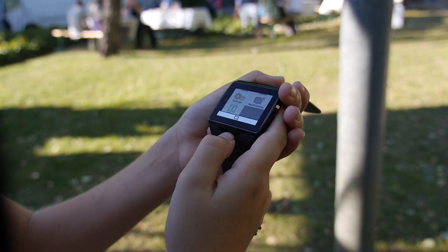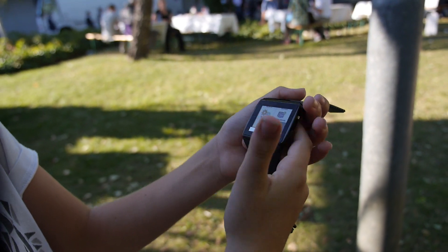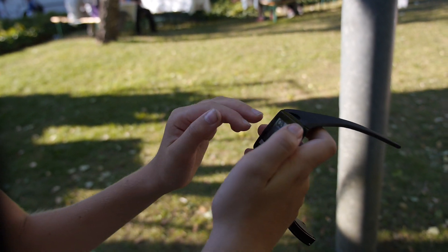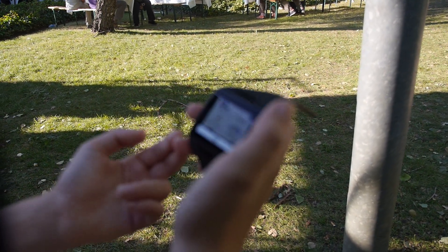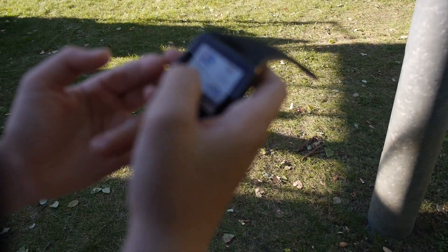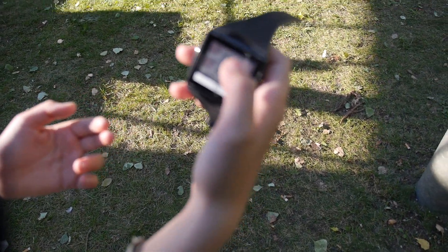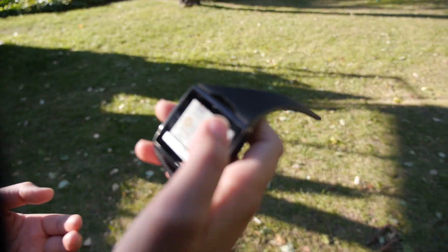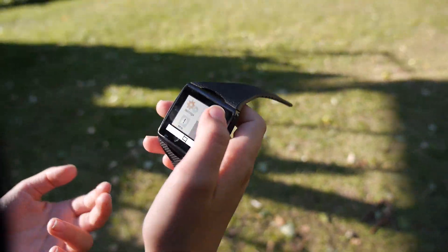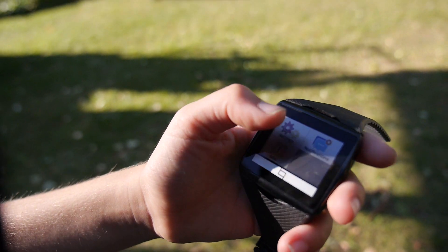You just need to tap it. There you go. Just tap it. Here you go. Here you have like the music player, and you have the phone, and you have like the weather status of the phone. Do you have the other phone? A notifications setting.